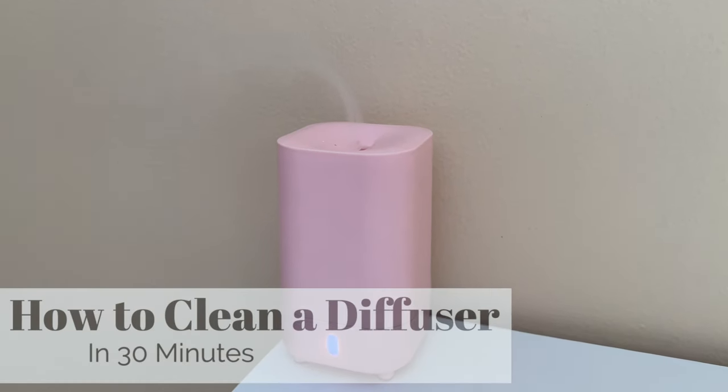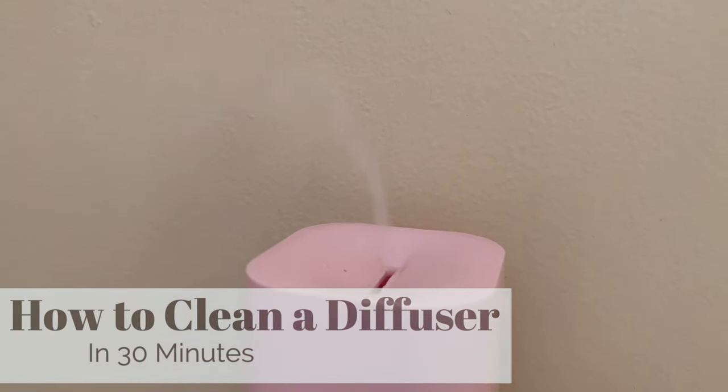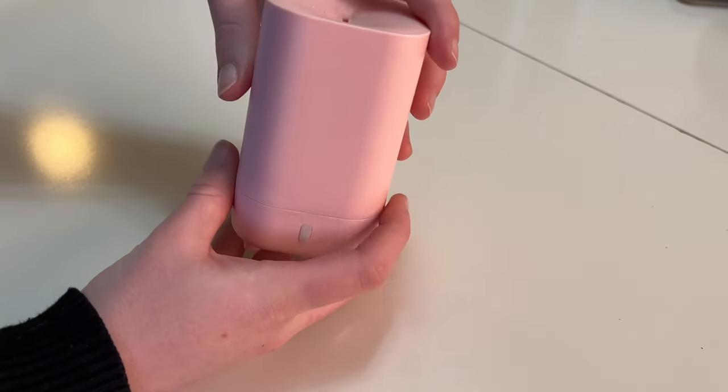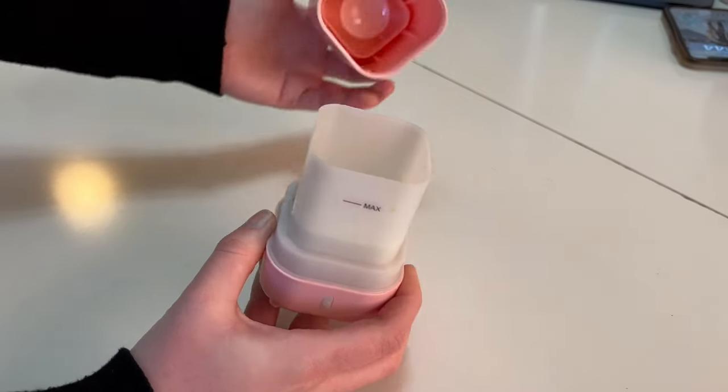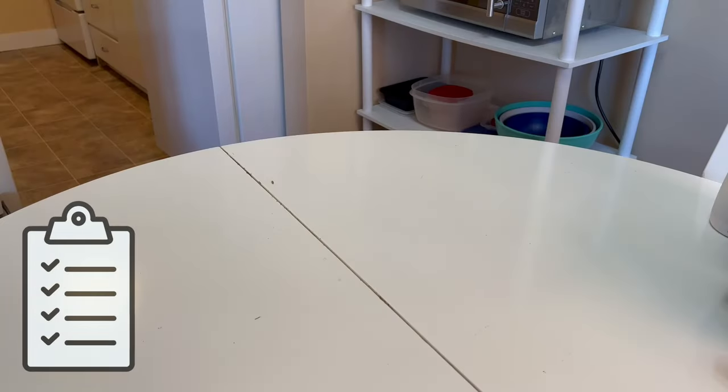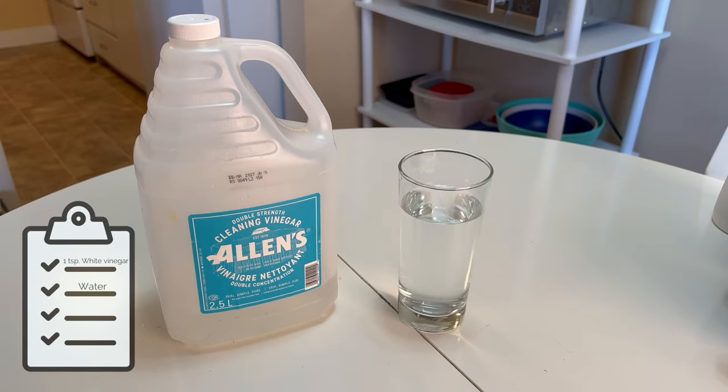Does your diffuser have hard water or orange staining inside of it? This is a super easy fix that can be done in just 30 minutes. You will need one teaspoon of white vinegar and water.